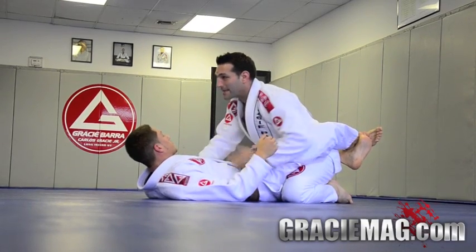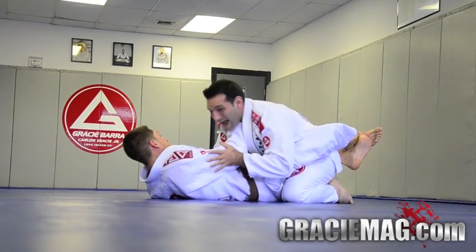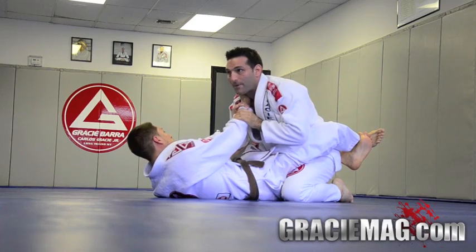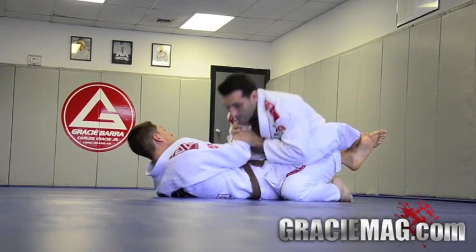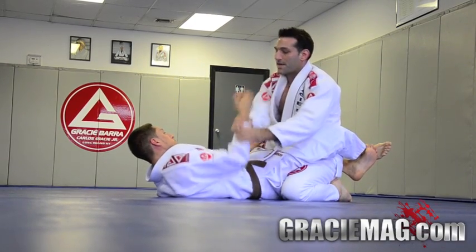So the first thing I need to do is if he's grabbing — let's say he's grabbing my collar, because this happens all the time. I can't posture up like this; he's going to keep yanking me down. So I want to grab the wrist and break that grip. When you break the grip, you're going to posture up and kind of shake it out.